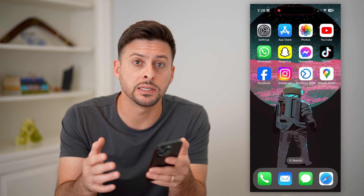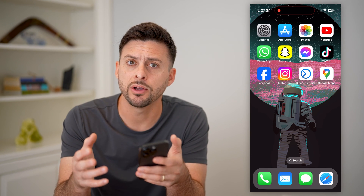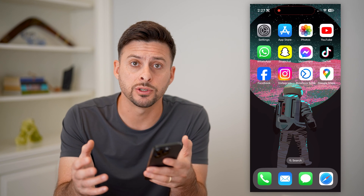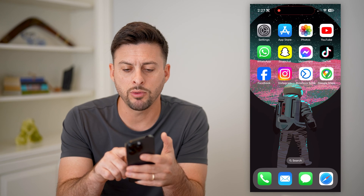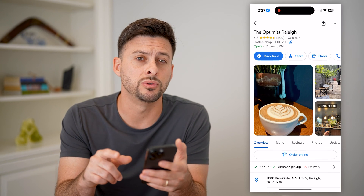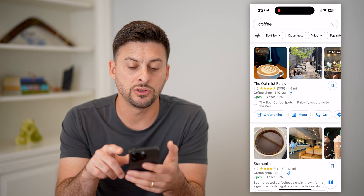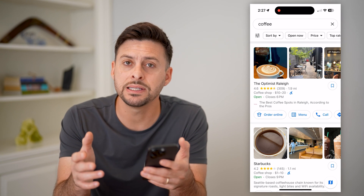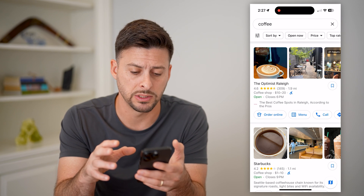If you have a business through Google — that is, a set-up business profile — you might want to ask your customers to leave reviews. To do that, the first thing I would recommend is to hop into Google Maps and navigate to whatever business you have. This is the easiest way to get a link directly to that business.